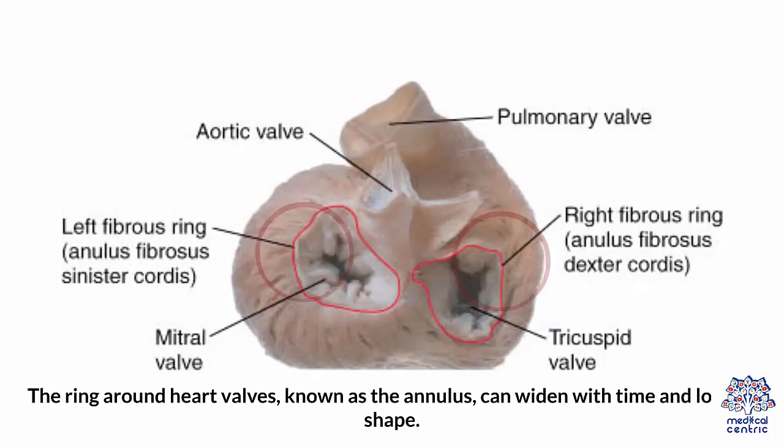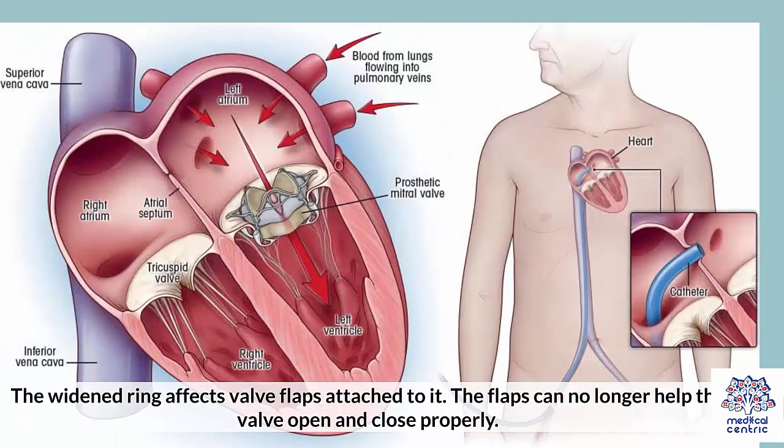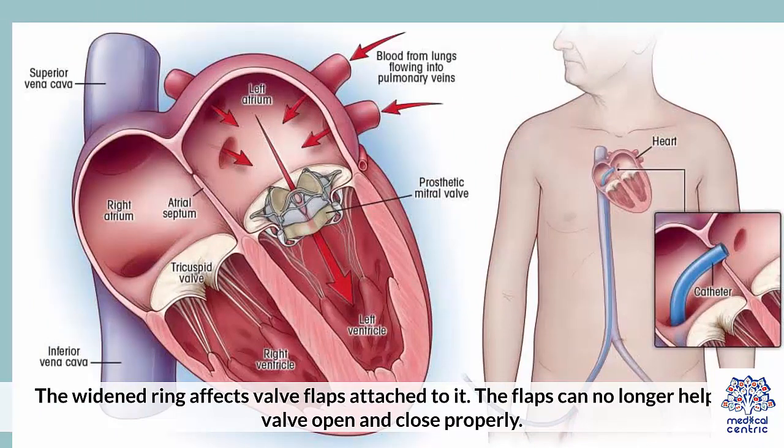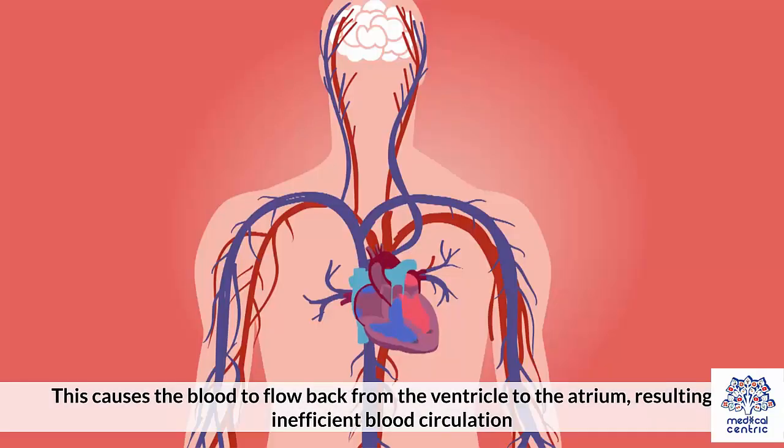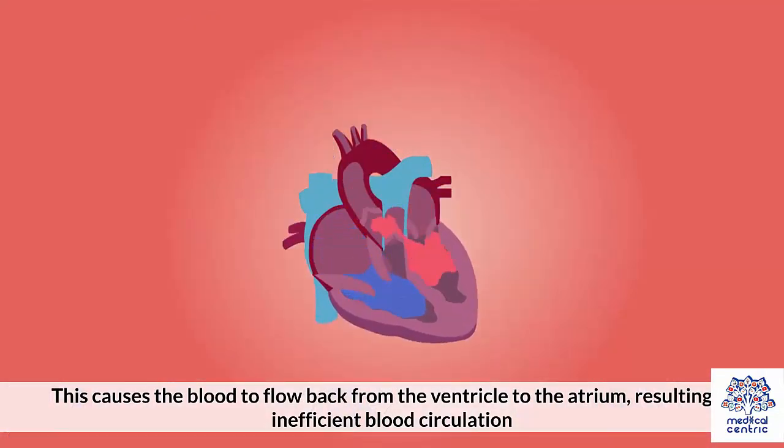The ring around heart valves, known as the annulus, can widen with time and lose its shape. This can occur due to a leaky valve or an enlarged heart. The widened ring affects the valve flaps attached to it — the flaps can no longer help the valve open and close properly. This causes blood to flow back from the ventricle to the atrium, resulting in inefficient blood circulation.